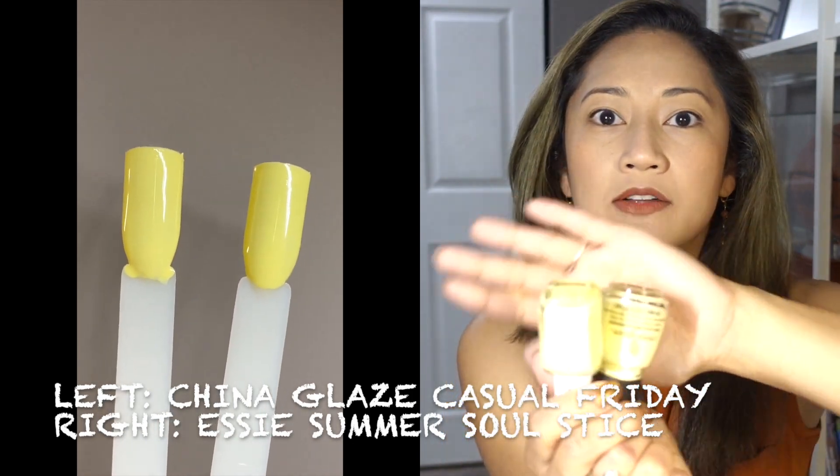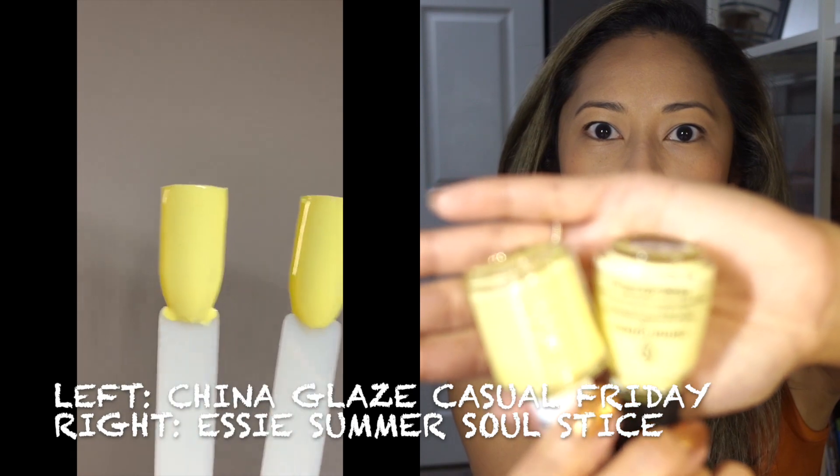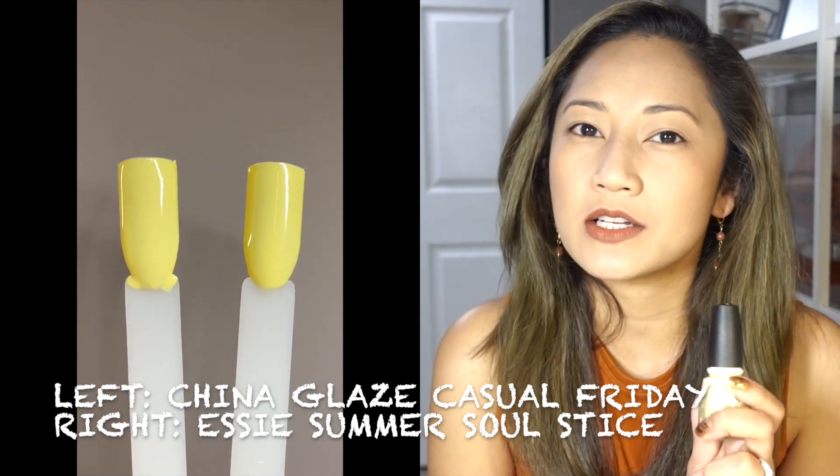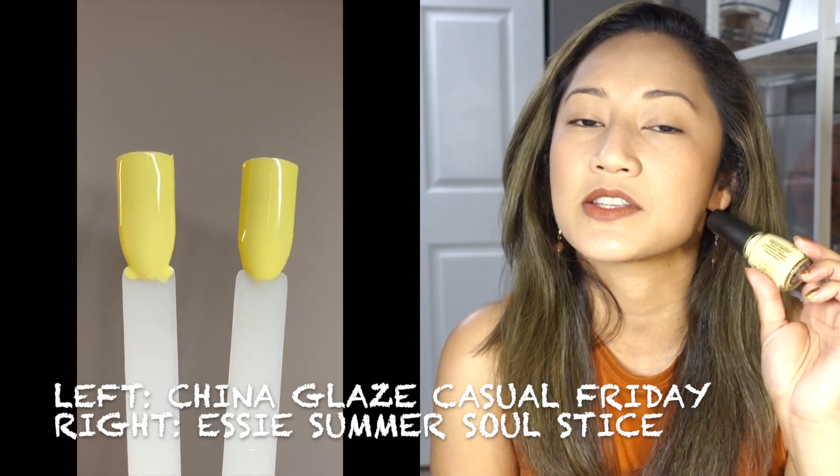I finally found a dupe: China Glaze's Casual Friday. Here's the bottle — it's essentially the same polish. I'm mentioning it because Sally Beauty is currently having a 50% off sale on all China Glaze polishes, which is where I got Casual Friday. So if you're interested in Summer Solstice but don't want to pay $15 shipping from Nelly or can't find it, China Glaze's Casual Friday is a really good option.